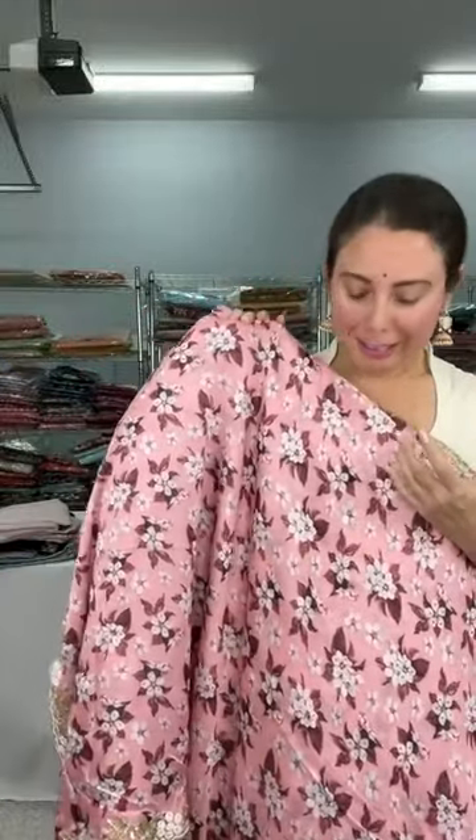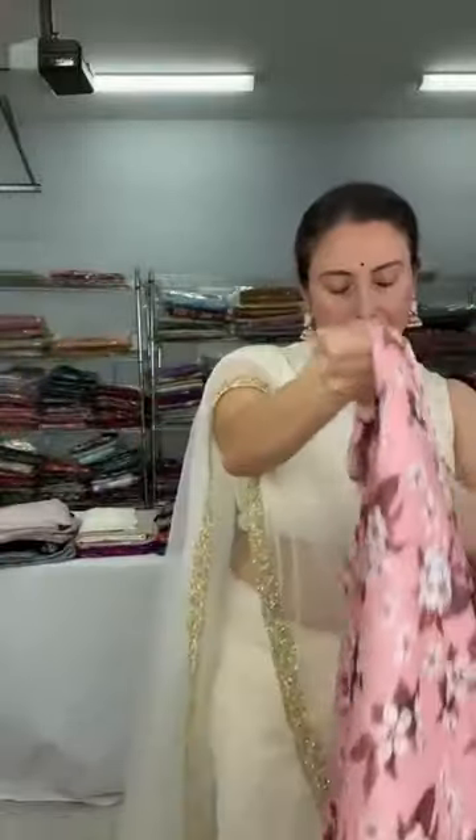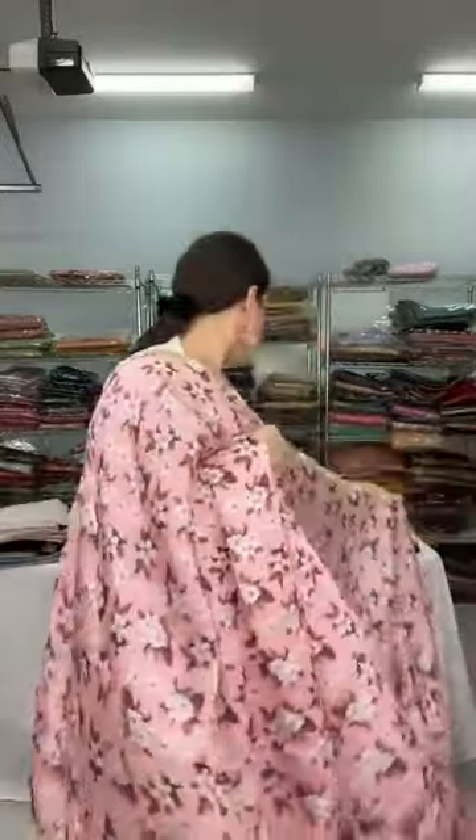Now let me move to this satin saree — it's a beautiful floral printed semi-satin saree. The color is a beautiful shade of pink with white, and there are floral prints. There are gum-fitted stones on the saree. Look at the border — it has a beautiful pearl and cardana border. It's a soft and flowy, easily drapable material.